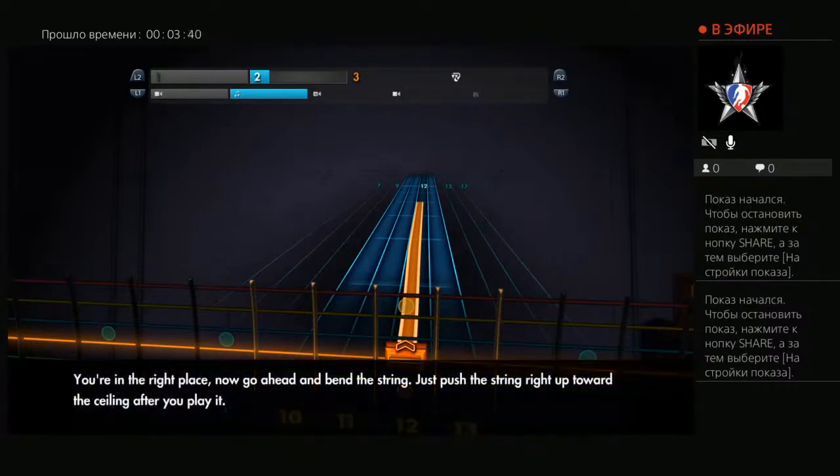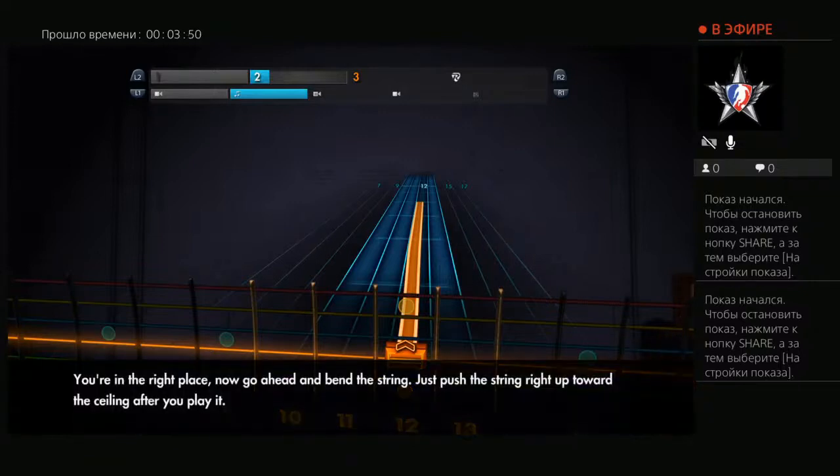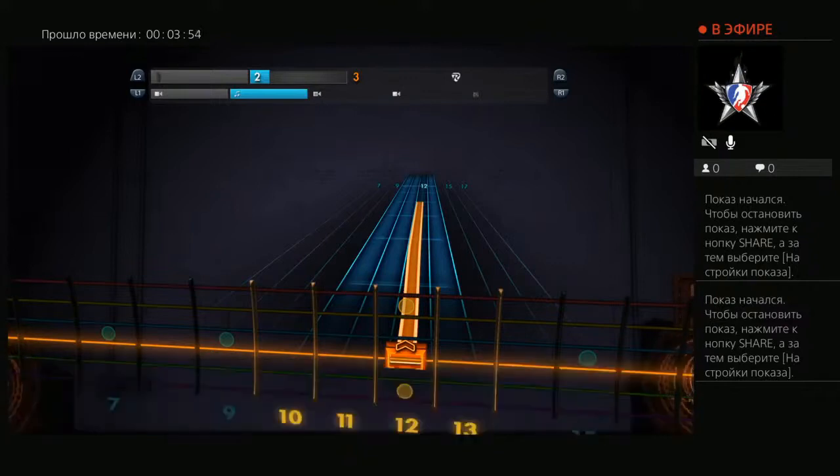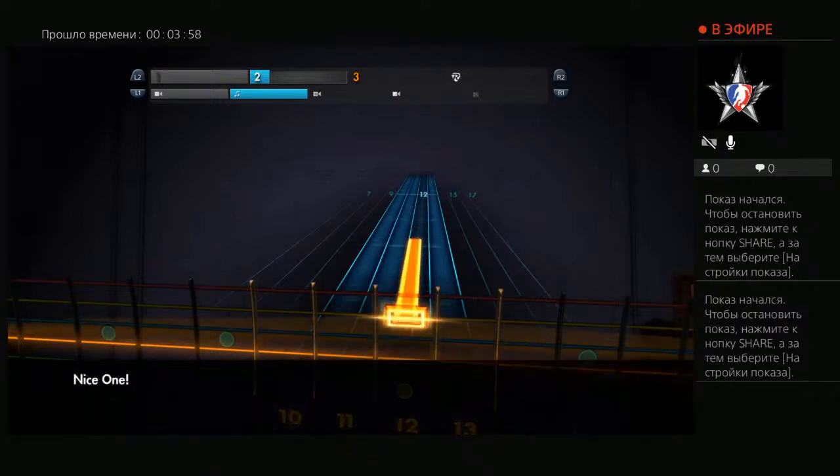You're in the right place. Now go ahead and bend the string — just push the string right up toward the ceiling after you play it. You're a little short of hitting that final note. Nice one!